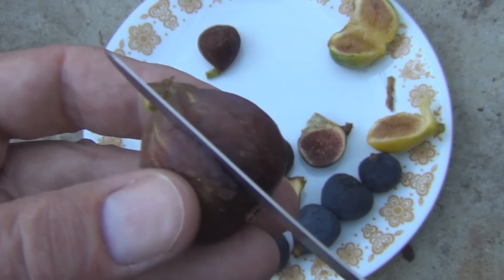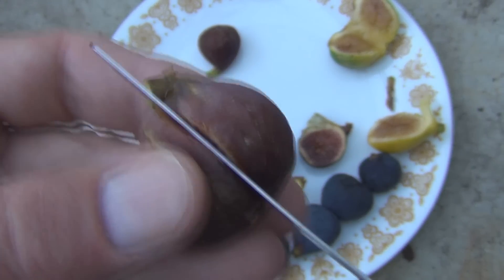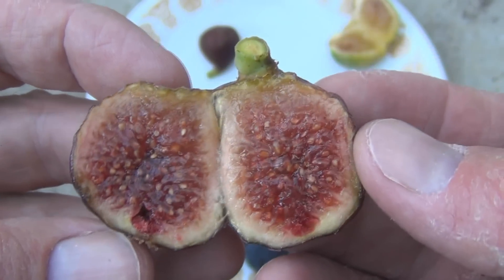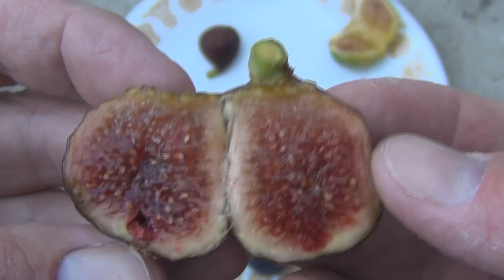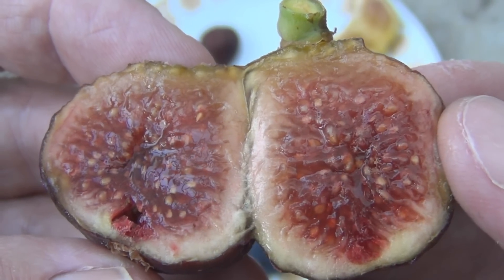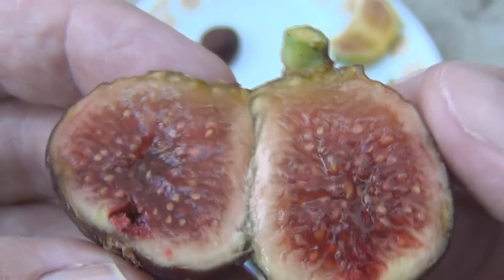So this is doing the gardening — still enjoying some figs here in New England, the Zangarellas. Thanks for watching.